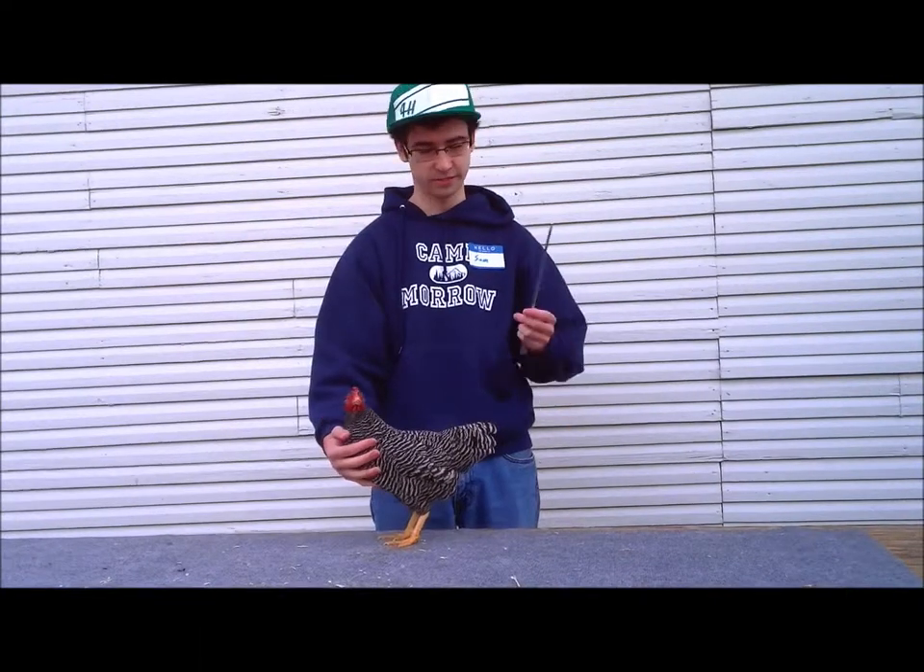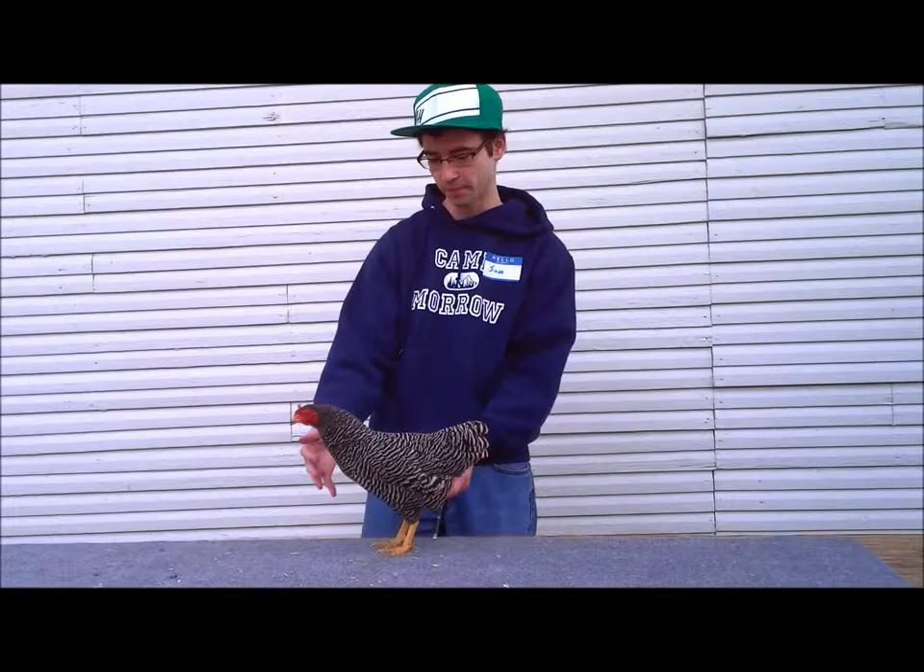First, we take a nice little walking stick and we're going to tap her legs just like so. And see how smoothly she's walking.